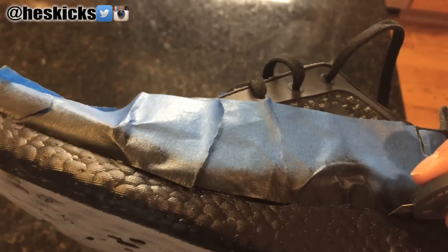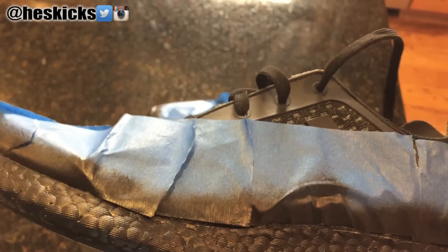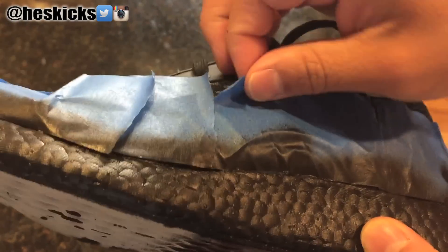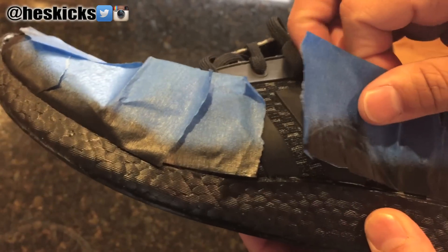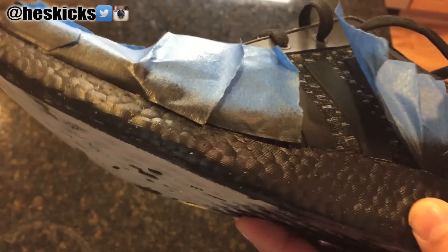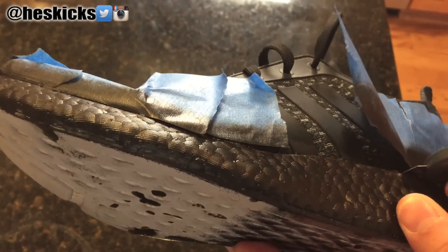I didn't cover the bottoms on these ones — again, these were just for test purposes. And basically as I'm taking off the tape, it looks pretty good. But then there are a couple of areas here and there that you'll see end up screwing up. You can see right there, just as soon as I pull it off, there's a little bit of white already exposed because I pulled it off and it's where the tape met.